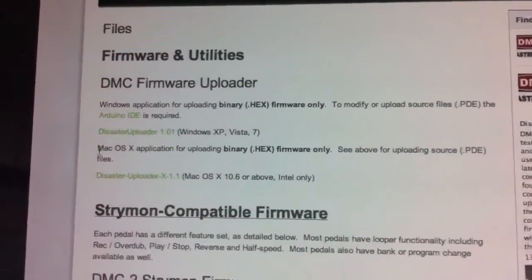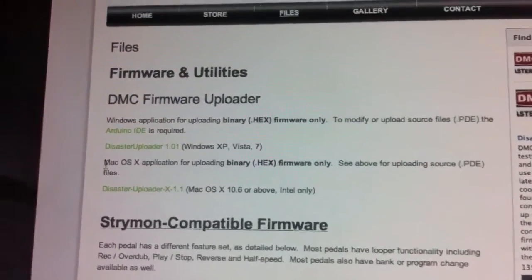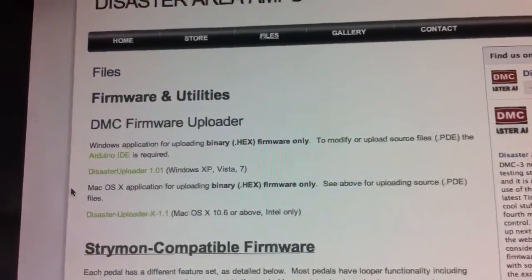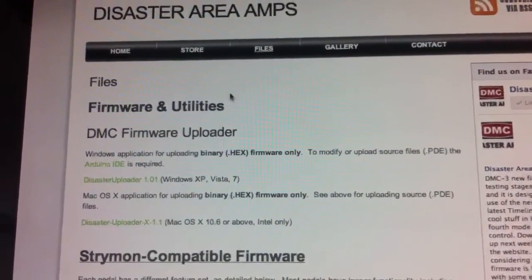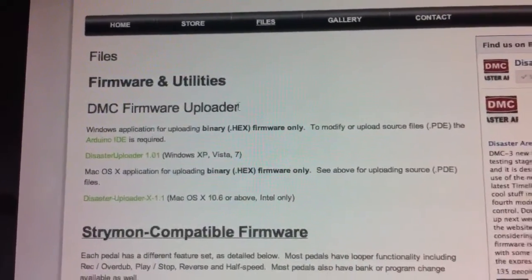We're going to be using my iMac today. It's a fairly simple process, but there are actually two different ways you can update your pedal, and I'll show you both in this video. The first way is to go to the Disaster Area Amps website at disasterareaamps.com, and under the files section of that site, you can download the DMC firmware uploader.